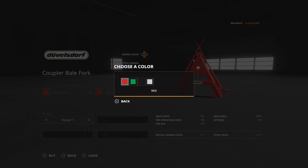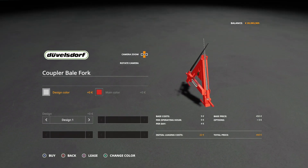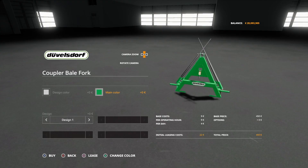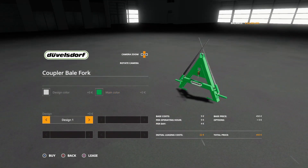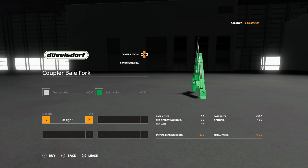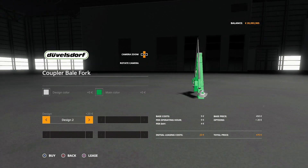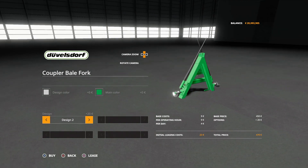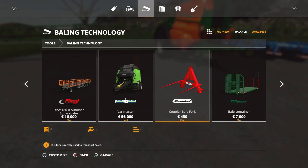Options available: we can change the design color — red, green, black, or scratched — that's the tines themselves. Then the main color we can have red or green, whichever you'd rather. Then design one is where we attach on the bottom of the three-point link arms, and design two has a kind of half-dish shape which helps guide things into position and move better. Those are your options on the Coupler Bale Fork.